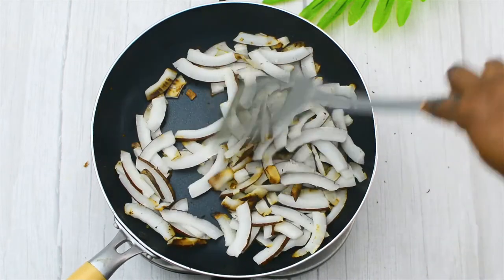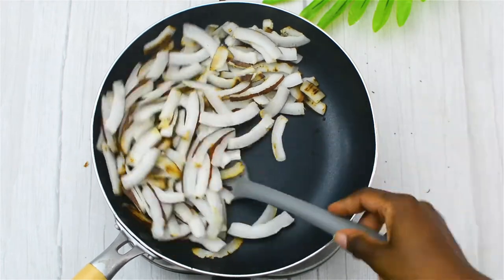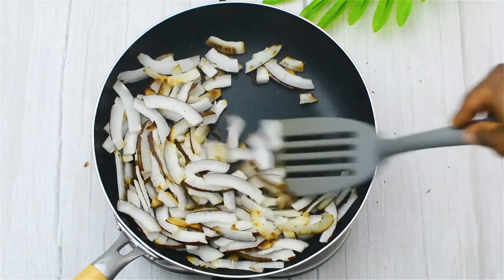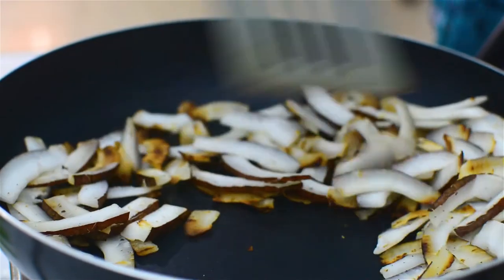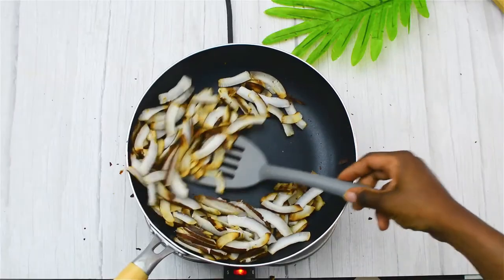It would take so much longer if you use lower heat, but it is ultimately better. I switched to a spatula to make it easier to flip and turn it over. This takes a lot of patience — it probably took me about 20 minutes on high heat. If you do it on low heat, it will probably take you anywhere between 45 minutes to an hour.